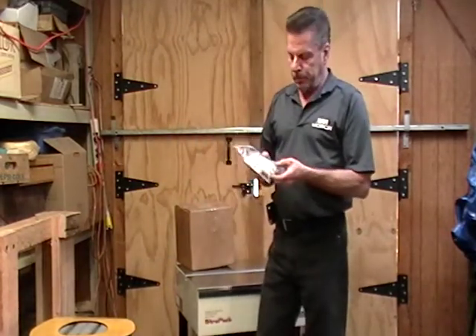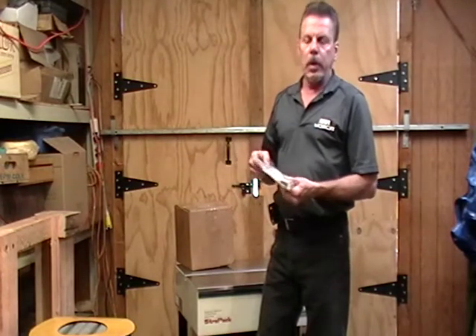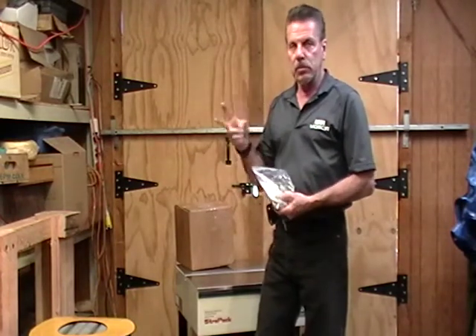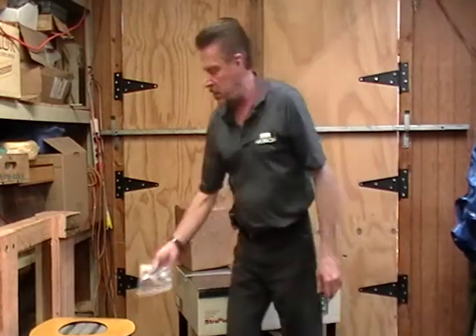I got online and found this from a place in California, had it in a week. But I accidentally hit two instead of just one, so the extra one goes with the machine — that's kind of nice.